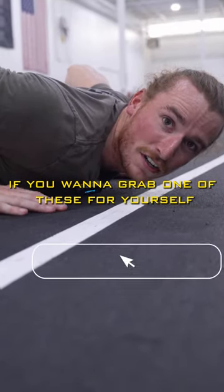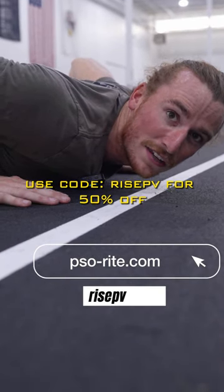If you want to grab one of these for yourself, head over to sewright.com. Use code RISEPV for 50% off.